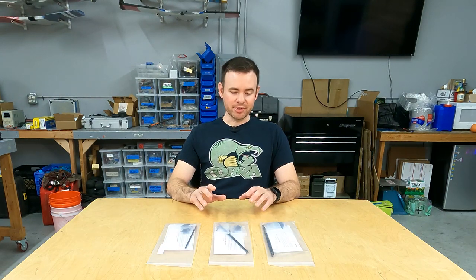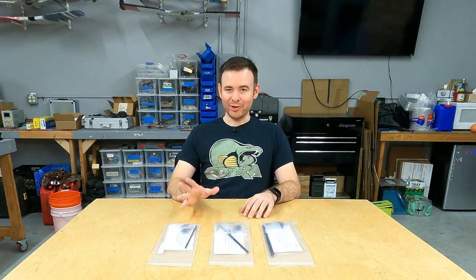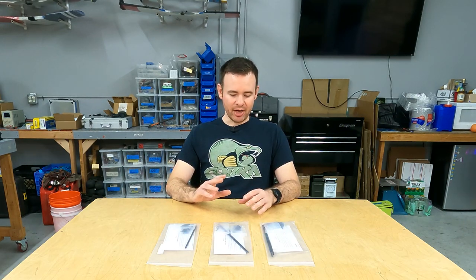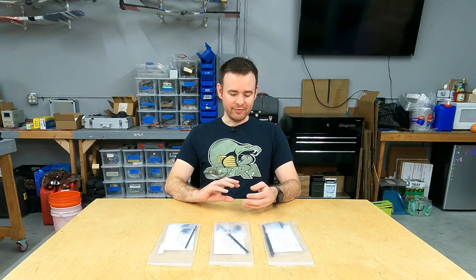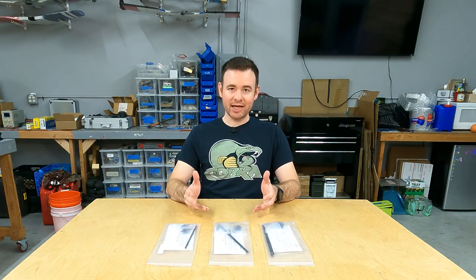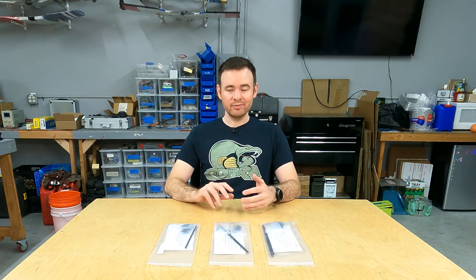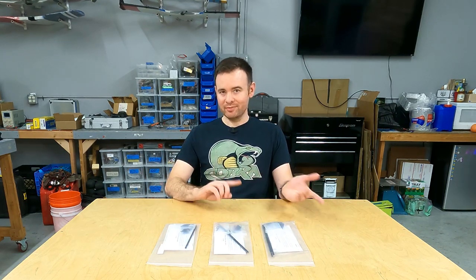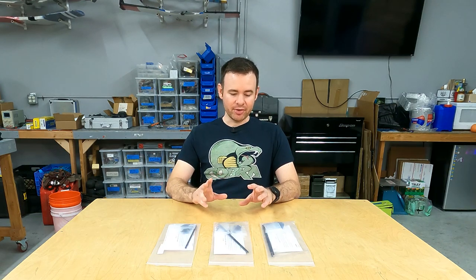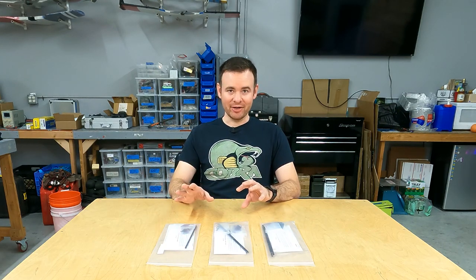Precision refers to slop — or the lack thereof — in your total control setup. The holy grail of model aircraft is to have your servo's motion be directly and exactly translated to the control surface, and sometimes that's easier said than done. What these kits do is attempt to minimize or eliminate any bending, looseness, or play between the servo and the control surface, so that what your thumb does is exactly what the aircraft does.